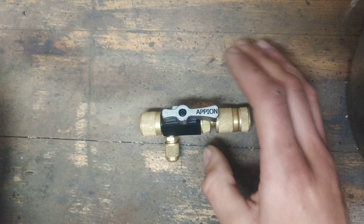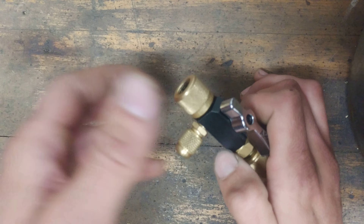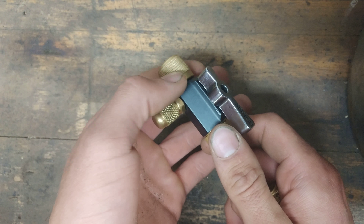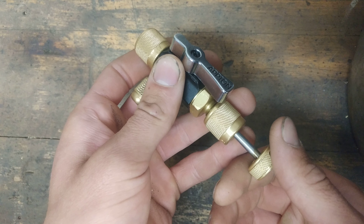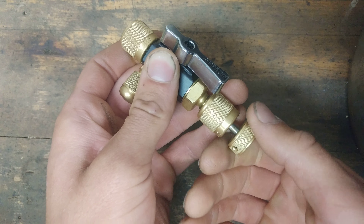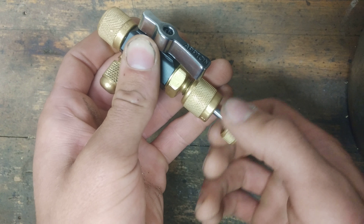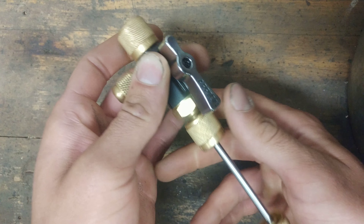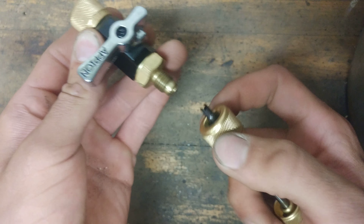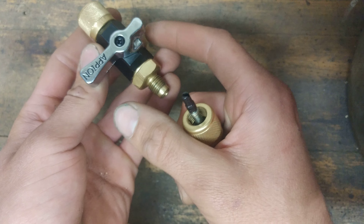These are great tools. I use them mostly for pulling vacuums on systems. What you would normally do if you wanted to pull the core off of the Schrader core: you would screw this on to the access port, then push this stem in until it makes contact with the core. I normally have to turn it for it to go in a little bit more. Then you would unscrew this part here all the way, pull it out, shut off your valve, unscrew this part of the tool, and then your core should come out and stay on there.